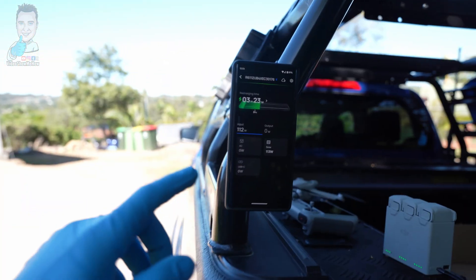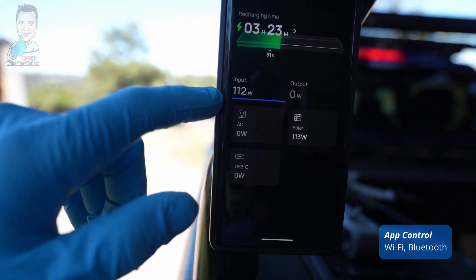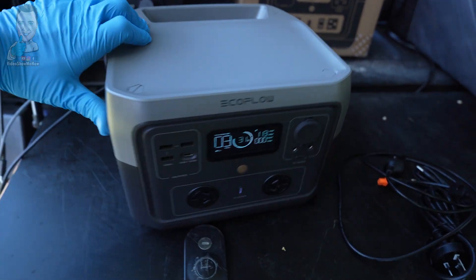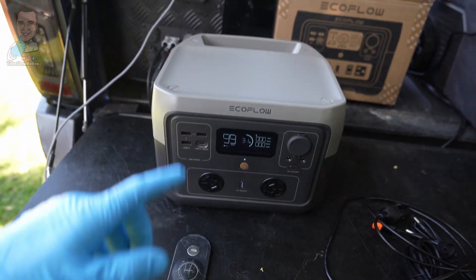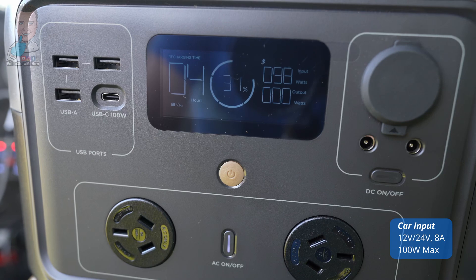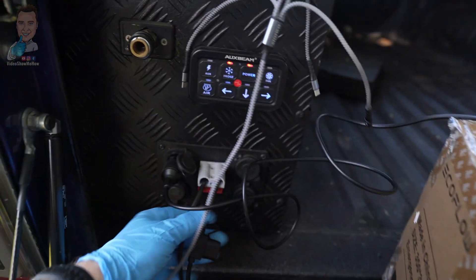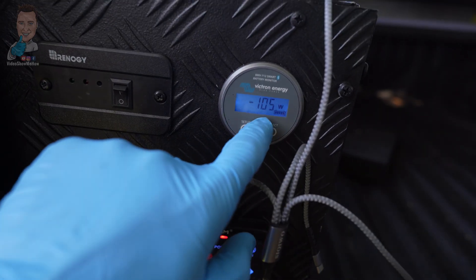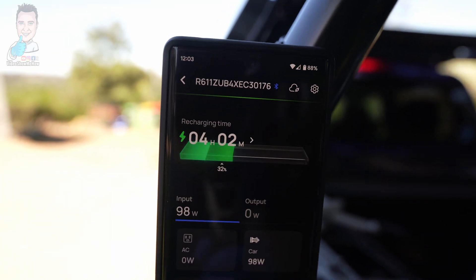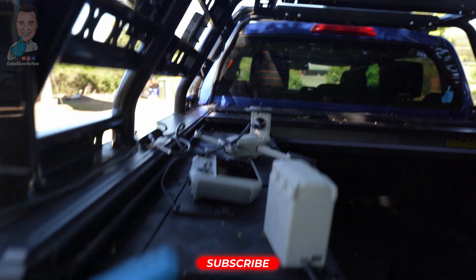I've downloaded the EcoFlow app onto the phone as well - it gives you a little bit more information. You can see the recharge time from an input perspective. At that 112 watt rate, that gives you a bit of an idea of charging speed. Let's unplug the solar and have a crack at charging via our car cable. We are plugged in and we can see our recharging time. We're getting 100 watts in, plugged straight into the Stormrod. We're drawing about 100 watts - about 8 amps out of the car. The app shows four hours and two minutes, getting 98 watts in, and it's come up saying we're charging via the car.